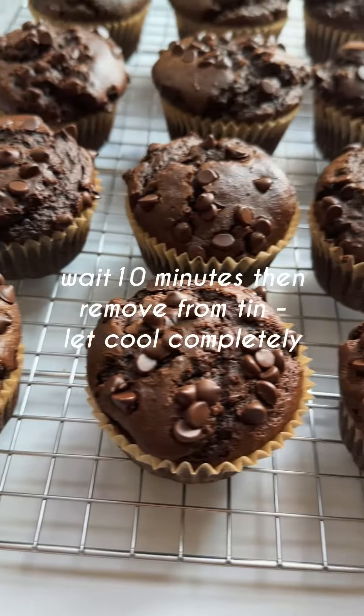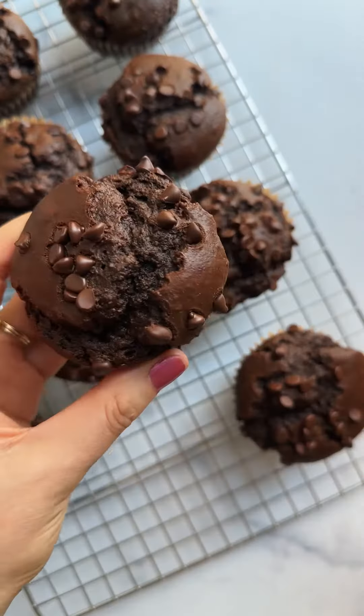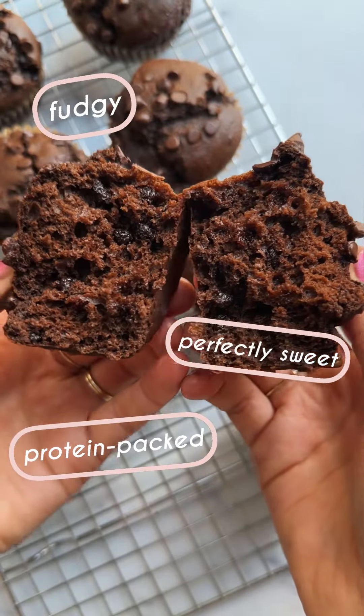Just bake until they're fluffy and a toothpick comes out clean, let cool briefly, and then dig in. You're gonna absolutely love these. They're fudgy, perfectly sweet, and protein packed. And somehow they even get better the next day so they're perfect for meal prep and enjoying throughout the week. Enjoy!